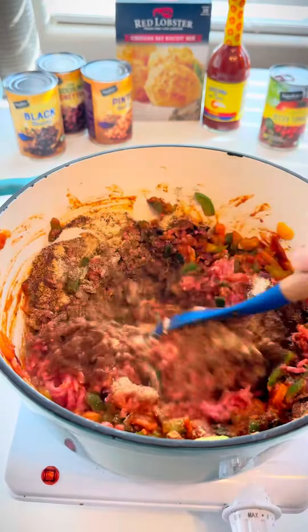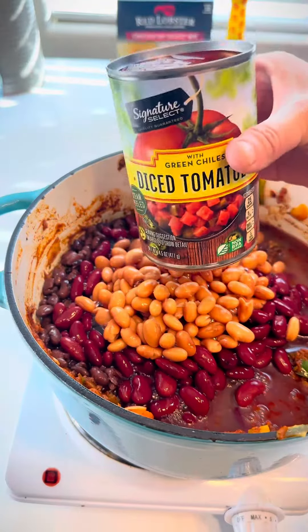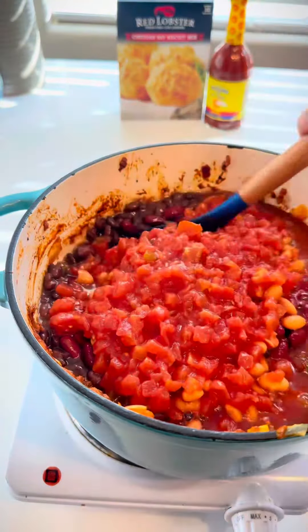Black beans, kidney beans, pinto beans, and all the juice. And a can of diced tomatoes. Stir it up.